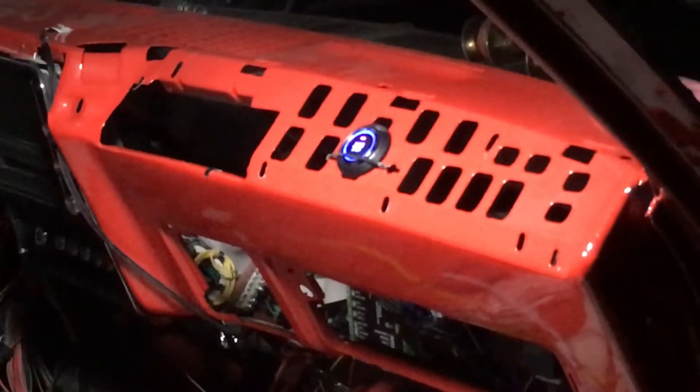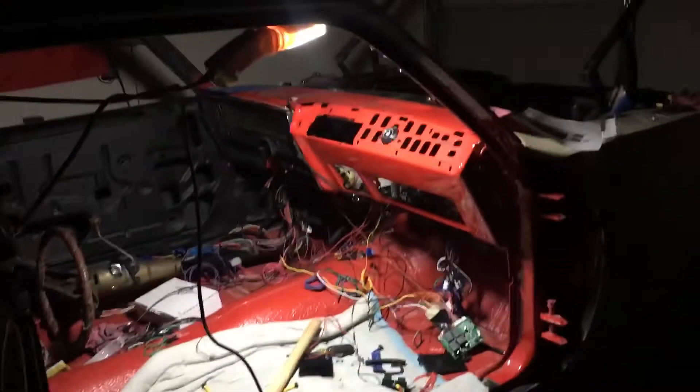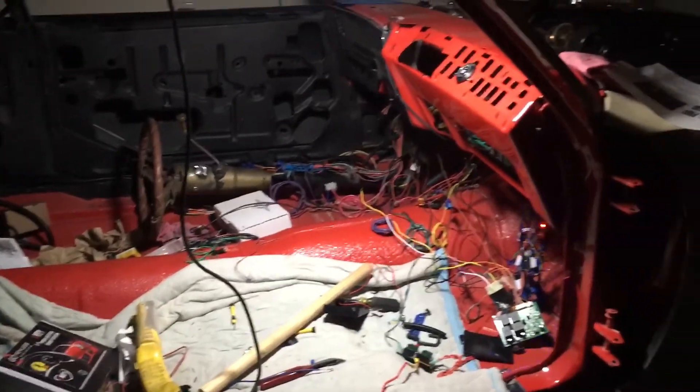It goes ahead and locks the doors and arms it. Maybe about another 10 seconds and that light will go off. There you go. All right, well there you have it. Next video I'm going to clean this big hodgepodge of wires up. Anyway guys, there you go — hard part's done.